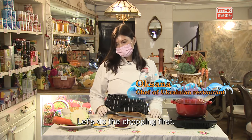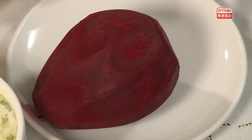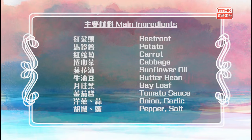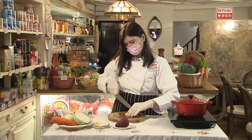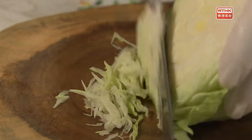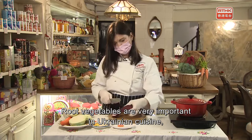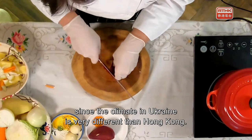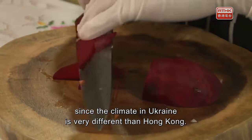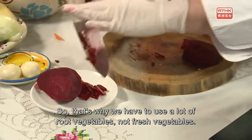Let's do the topping first. We need cabbage, potato, onion, carrots, garlic, and beetroot. Root vegetables are very important in Ukrainian cuisine, since the climate in Ukraine is very different from Hong Kong — it's very cold in Ukraine. That's why we have to use a lot of root vegetables, not fresh vegetables.